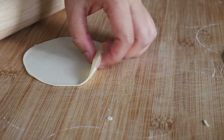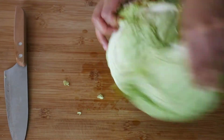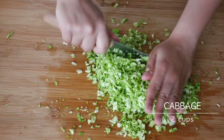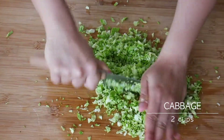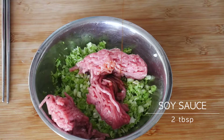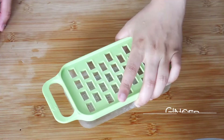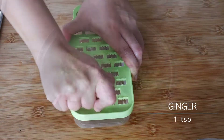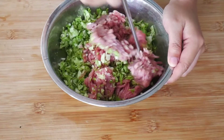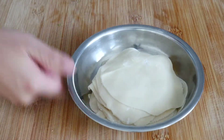Now for the filling. I'm making a simple pork and cabbage filling. You'll need about two cups of finely chopped cabbage. On top of that, add about 250 grams of minced pork, two tablespoons of soy sauce, half a teaspoon of sesame oil, some pepper, and one teaspoon of grated ginger. I like to squeeze out the ginger juice for a stronger flavor, but this is totally up to you. Mix well to combine.